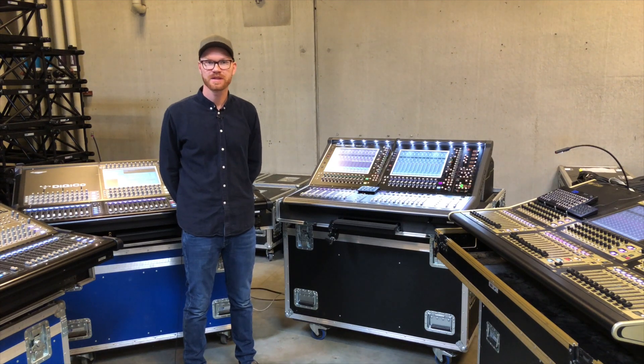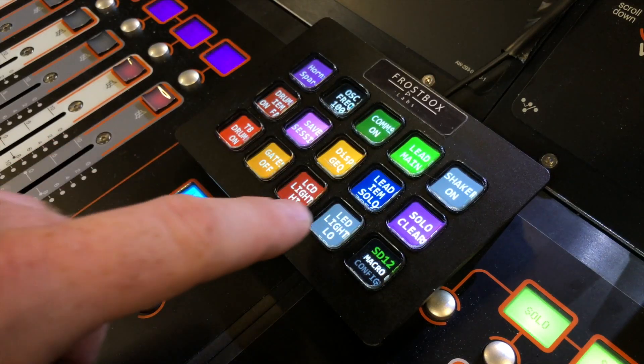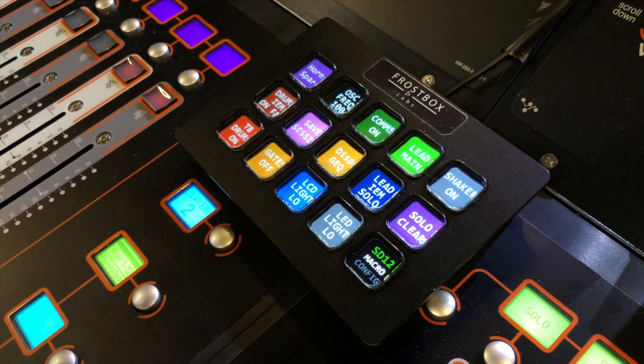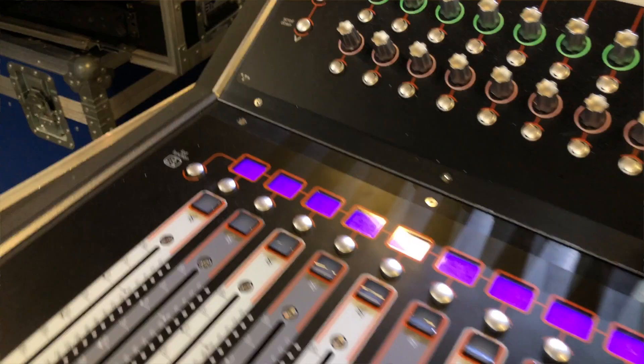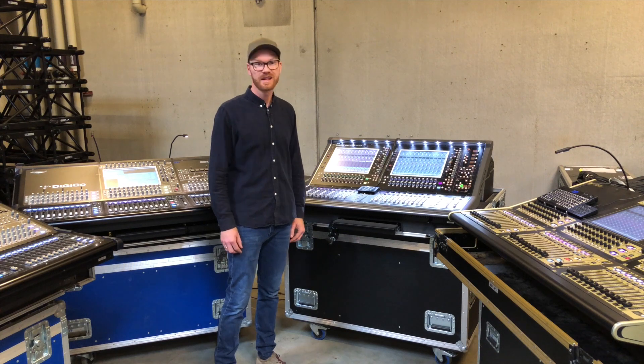Hi, I'm proud to present to you the MicroStream SD. It's a system consisting of a small controller to expand the UI of the Digico SD range mixing console. Let's have a look.